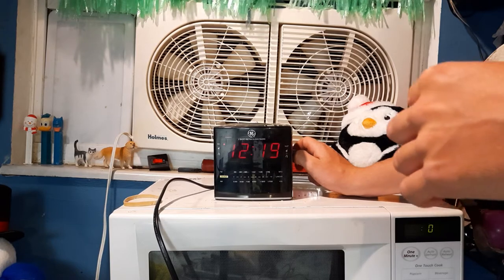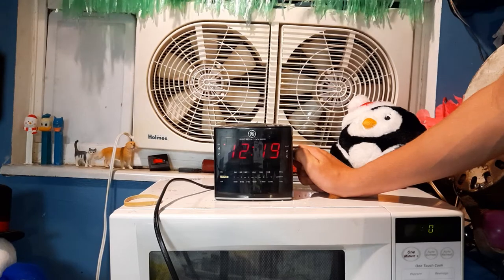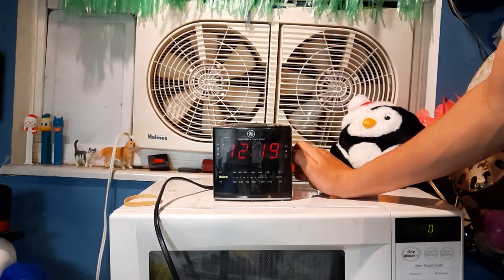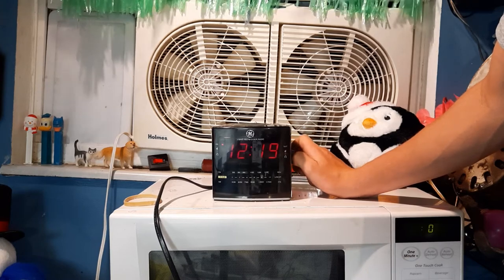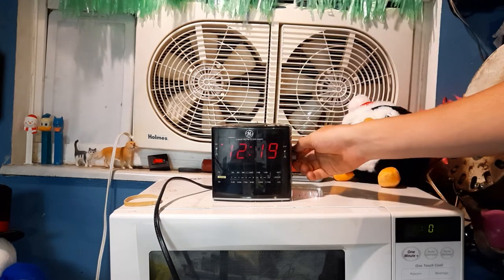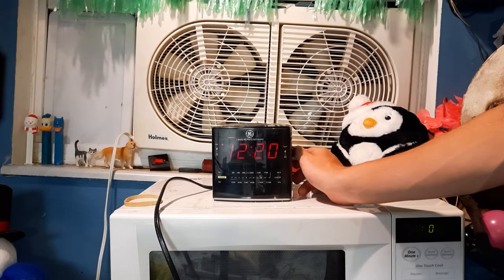This thing's picking up like every single radio station, even ones that are far away — really impressive. I switch it to AM. I'm not sure if AM works on this. I actually used this as my clock radio. I remember the alarm not being very loud, so I just set it to an AM station in between, and my alarm was radio interference.